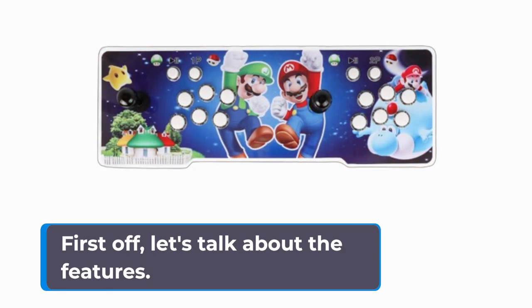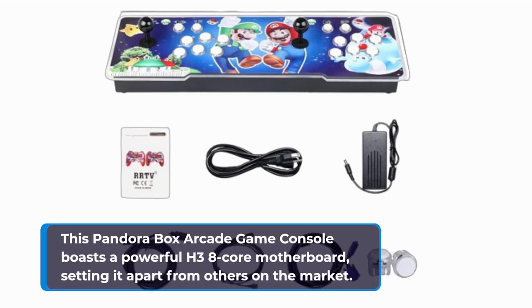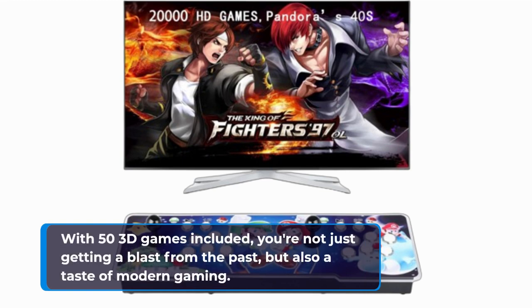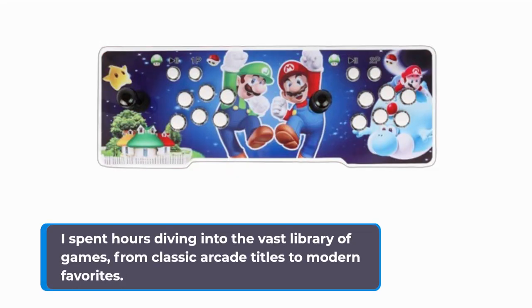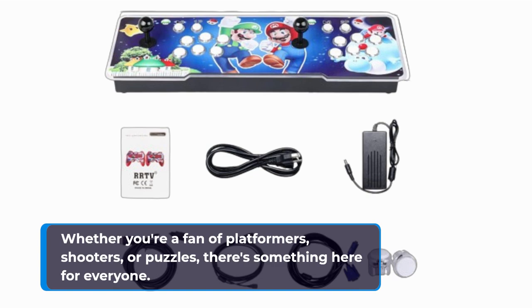First off, let's talk about the features. This Pandora Box Arcade Game Console boasts a powerful H3 8-core motherboard, setting it apart from others on the market. With 53 3D games included, you're not just getting a blast from the past, but also a taste of modern gaming. I spent hours diving into the vast library of games, from classic arcade titles to modern favorites. Whether you're a fan of platformers, shooters, or puzzles, there's something here for everyone.